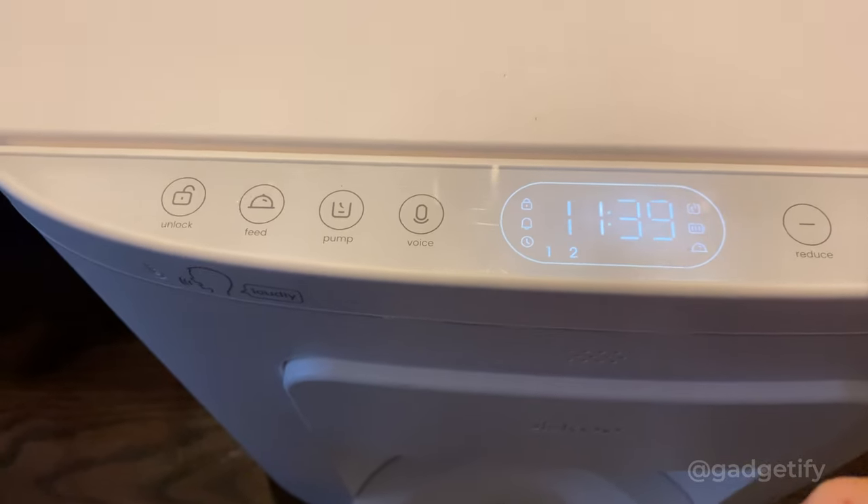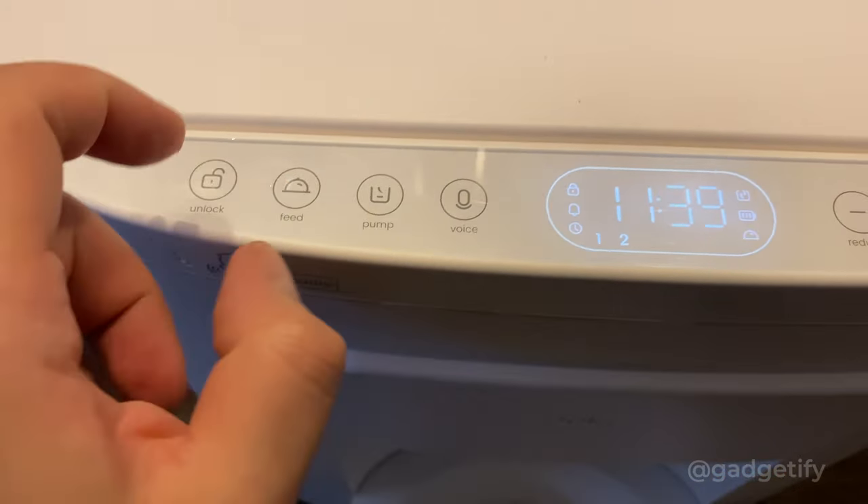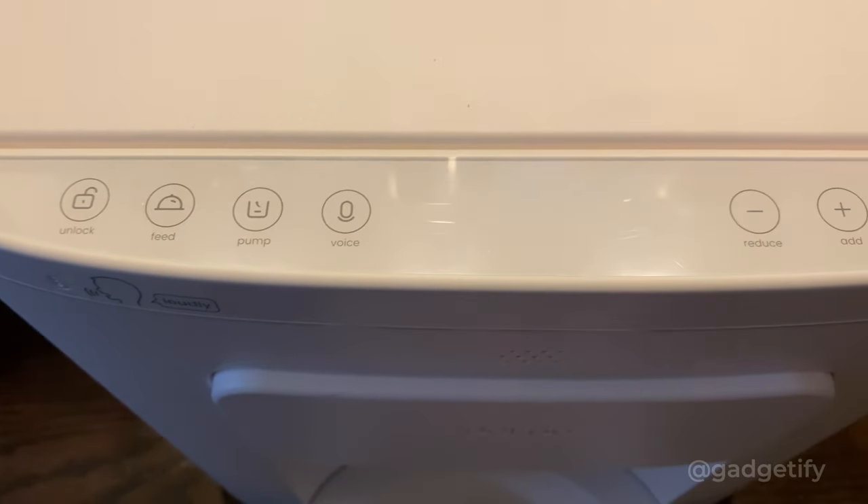So this is your settings button, these are your browse buttons, your voice button, this is your vacuum and manual feeding button, and this you use to lock the screen just to make sure nobody can mess with your settings.